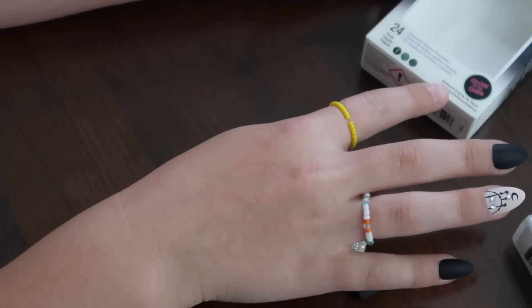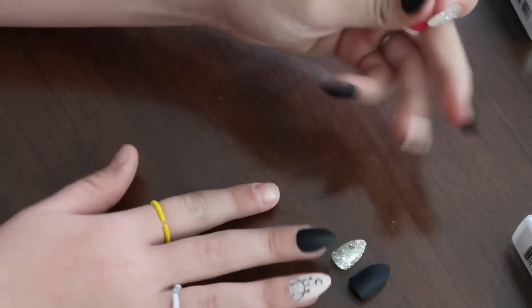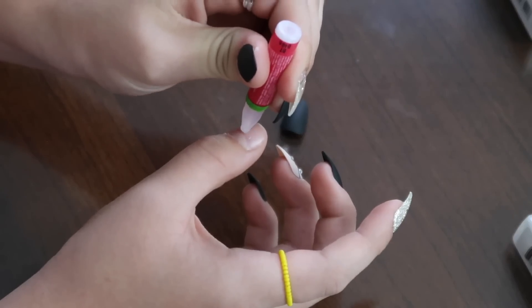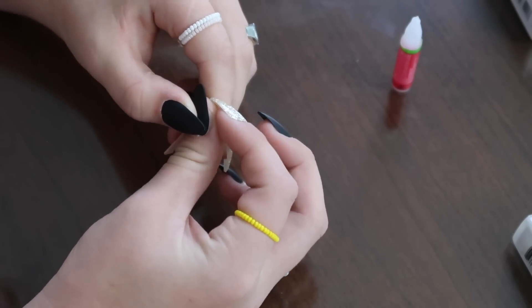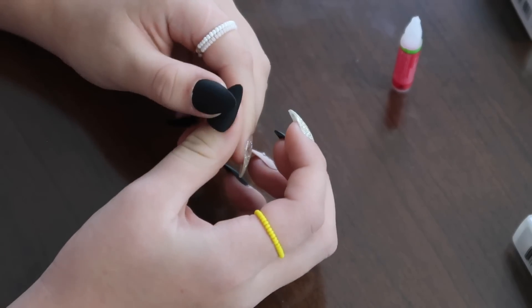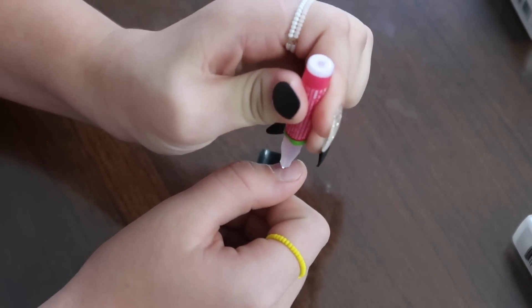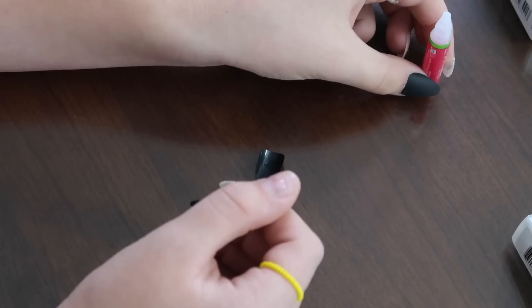These are glow-in-the-dark — I did not know that! This is my last nail and I cannot wait to see everything all together. If you don't use enough glue and the nail isn't sticking, just apply more and then put it back on.